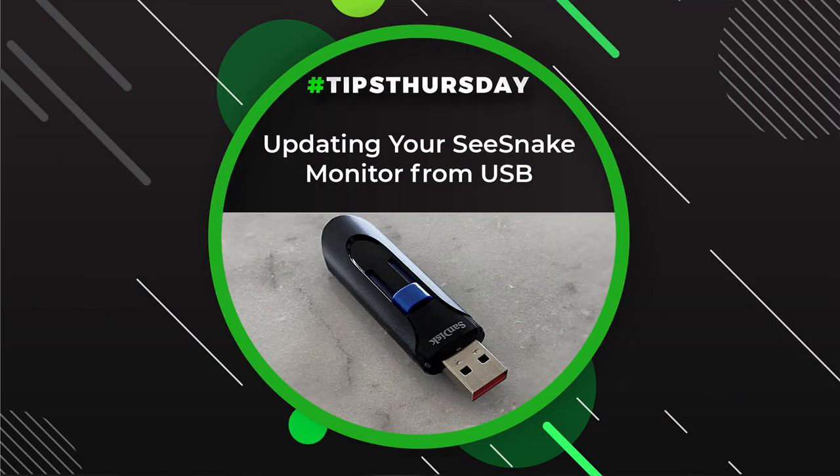If you want more information on Seasnake diagnostic tools or software apps, stop by the Seasnake support website. Thank you.